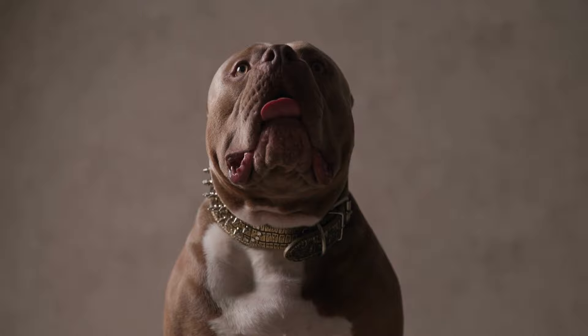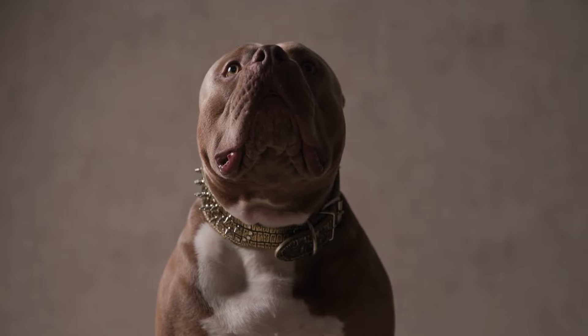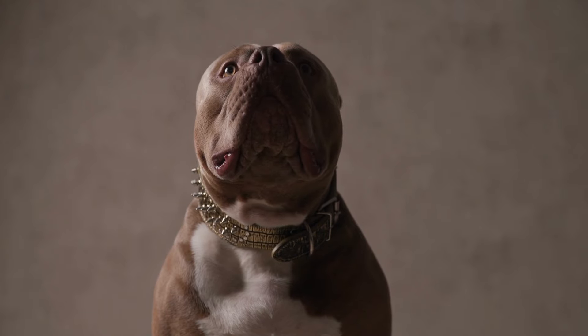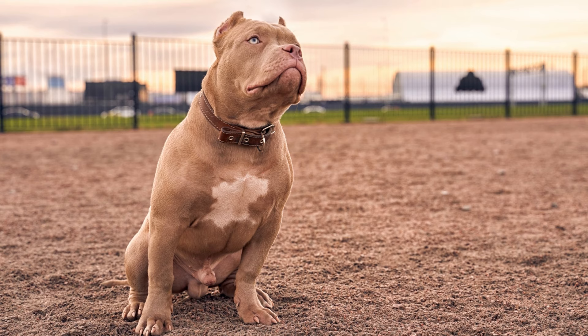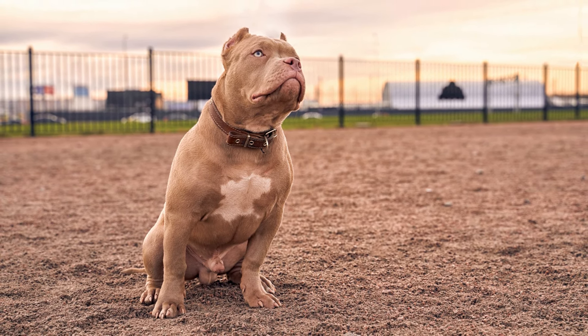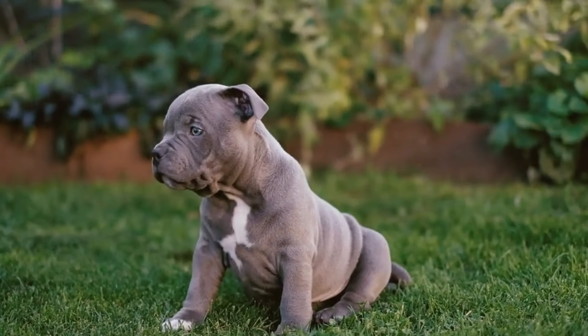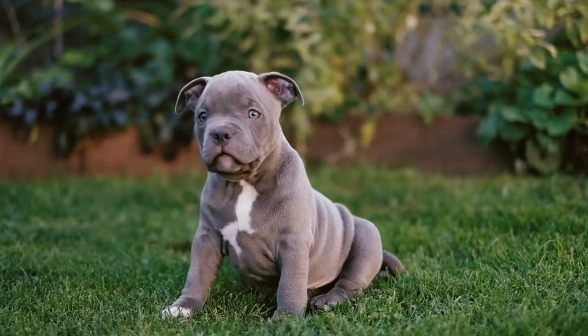The American Bully Standard is the original size of the breed, typically weighing between 70 to 120 pounds. They have a stocky, muscular build and are known for their strength and athletic ability. They are suitable for owners who have space for a larger dog and are willing to provide plenty of exercise and training.